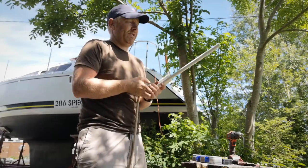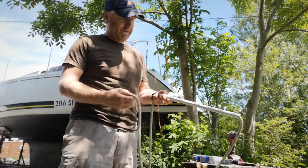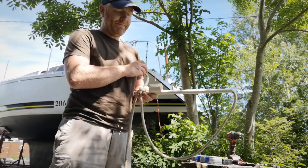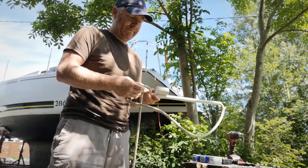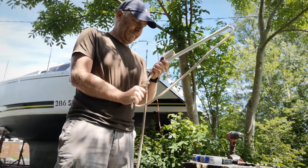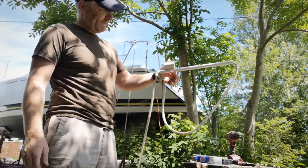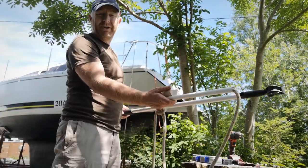Run your line through, then create a loop and just tie your bowline. And then you can attach. Ta-da!